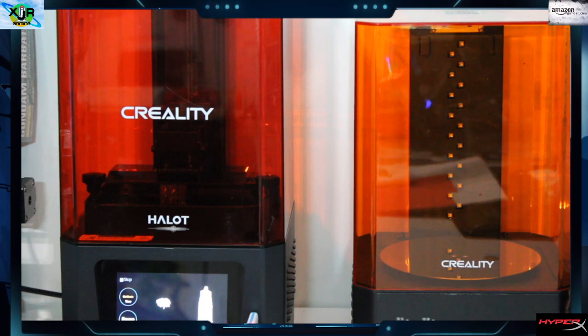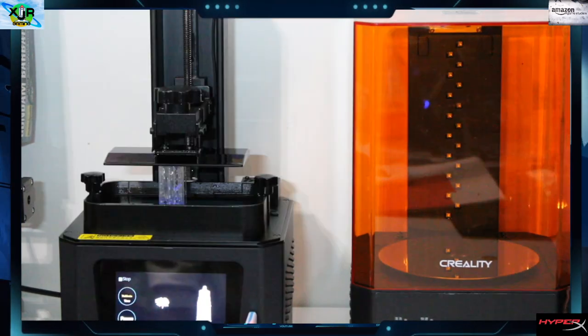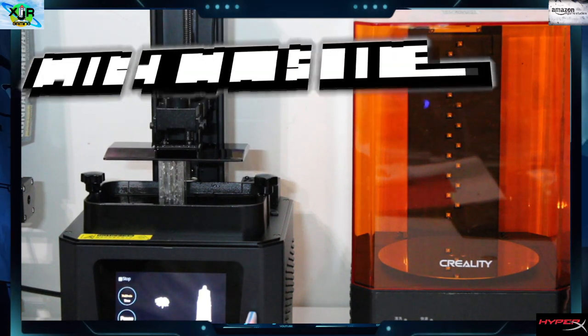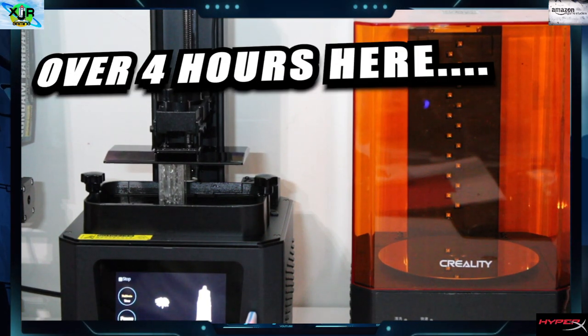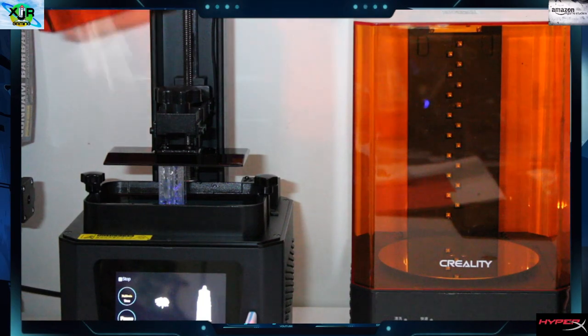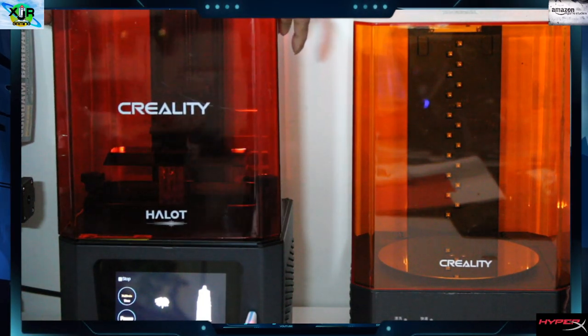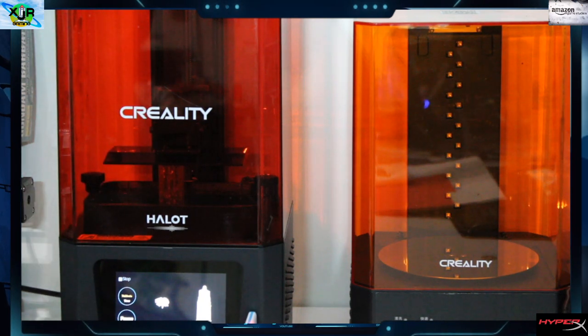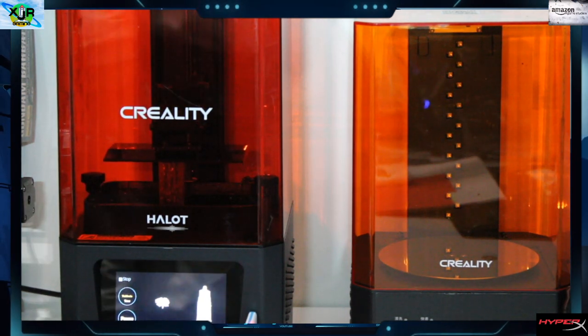As you can see it's got a nice good build going. We'll remove the cover - this is four hours into this build. You can see the UV light flashing onto the resin. Now most of the time you want to keep that cover on because you don't want any outside UV light coming into your print while it's building.